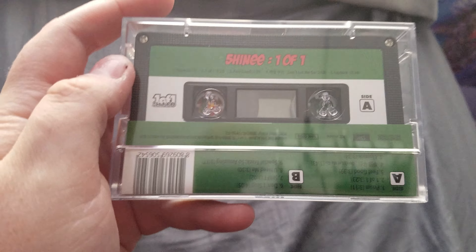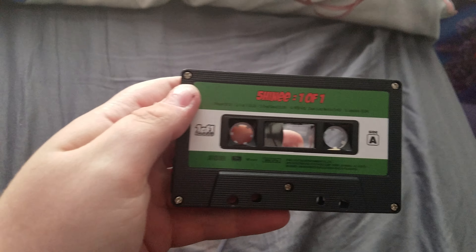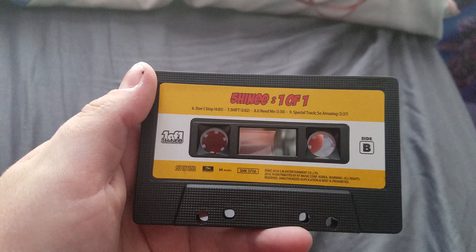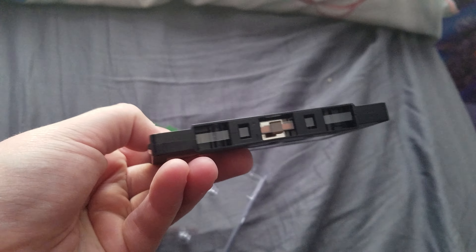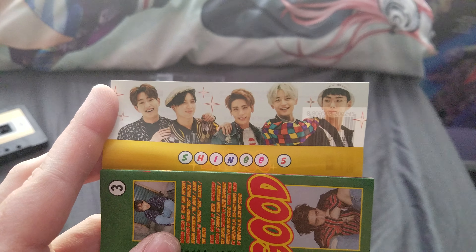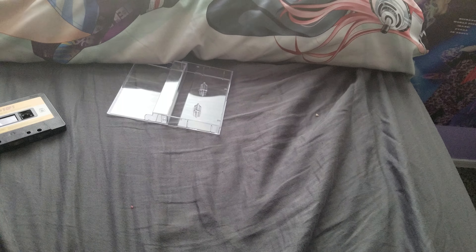So we have the front and the back. I'm trying to do this one-handed, which is probably not the best. This should be interesting — hold on — so we have, here we go.